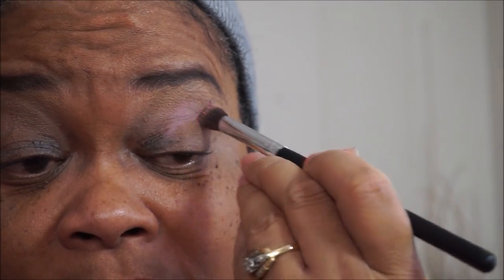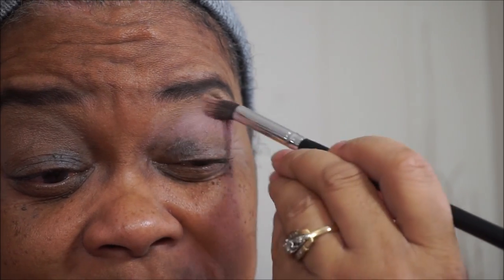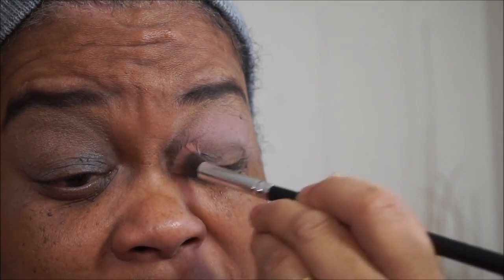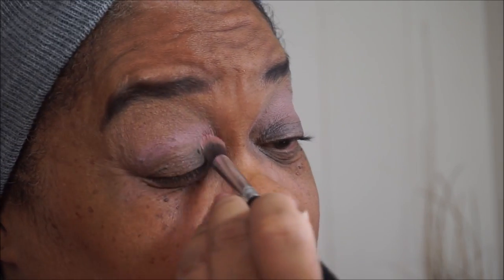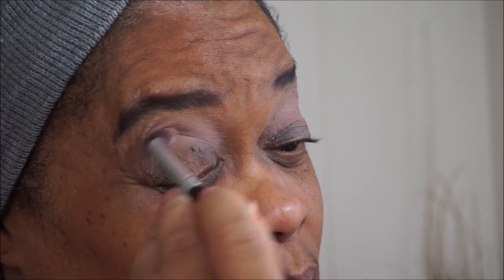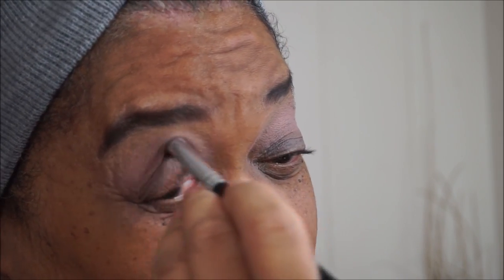The only thing about this palette is it doesn't have a mirror. But you can see the color as soon as you apply it — there's color right away. Let me get this transition color in nice and good.